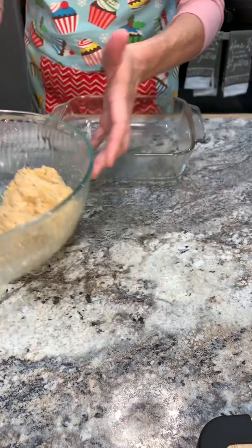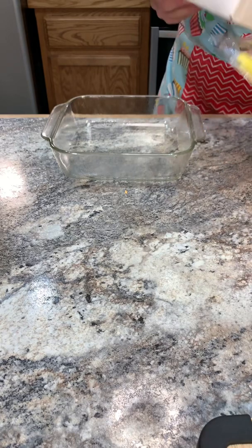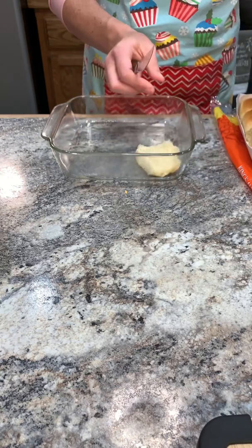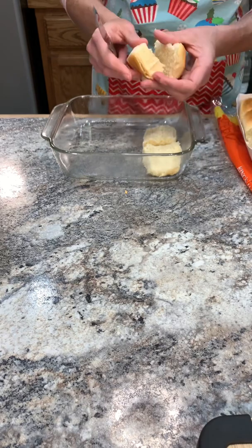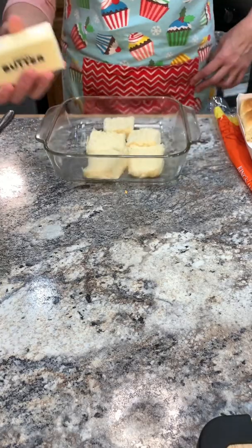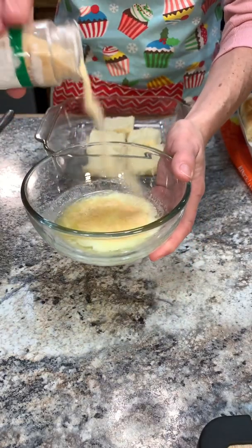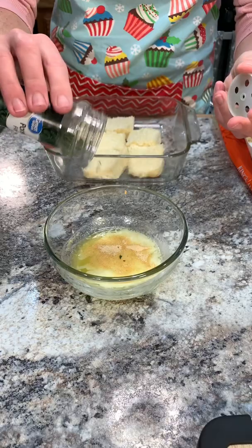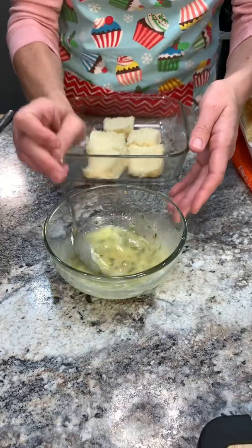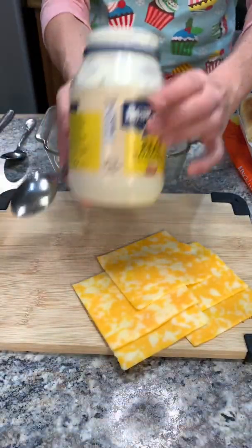I went ahead and sprayed my dish with some PAM spray — I don't want anything to stick. Grab the Hawaiian rolls and I'm just going to cut them to separate them. Now we're going to start melting our butter. I've just taken about a half a stick, melted it for about 20 seconds. Add some garlic powder and some parsley flakes, give it a quick mix, and just make sure everything's combined. Set it aside.